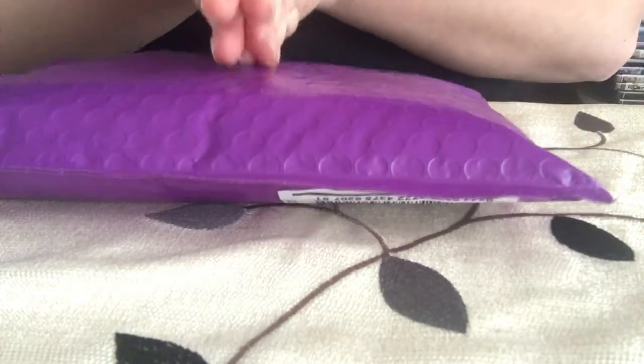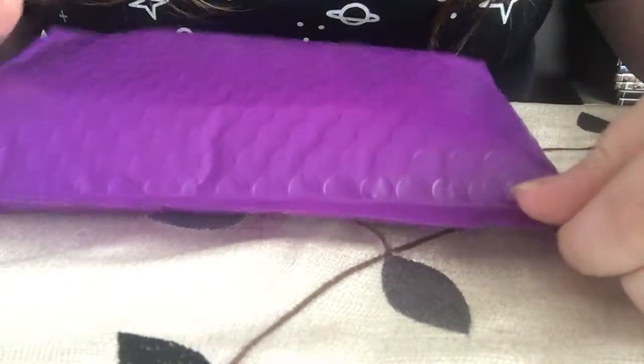Hello everyone, so today I'm back with another unboxing video and it's diamond painting supplies from Etsy's store Happy Hippo Finds again.